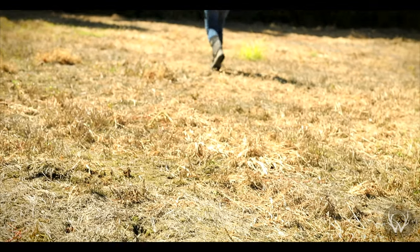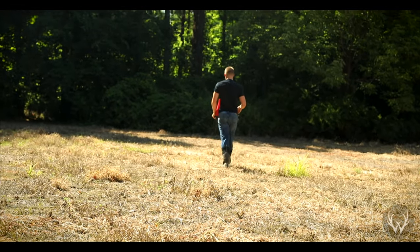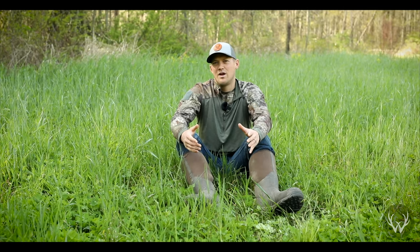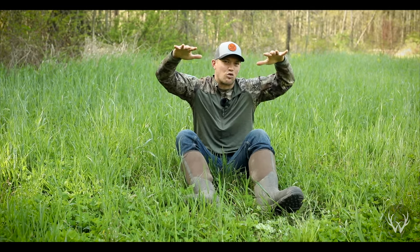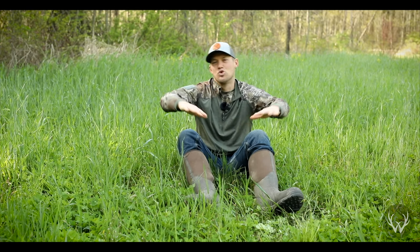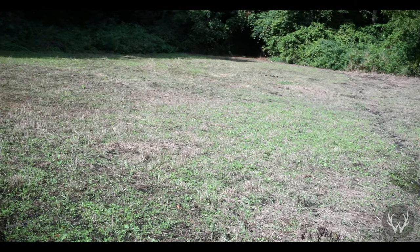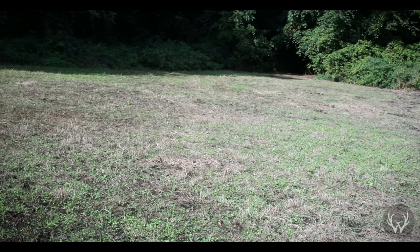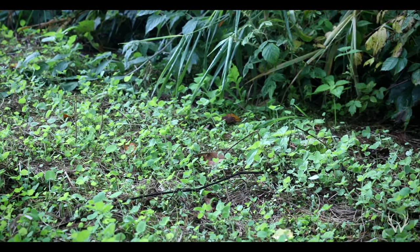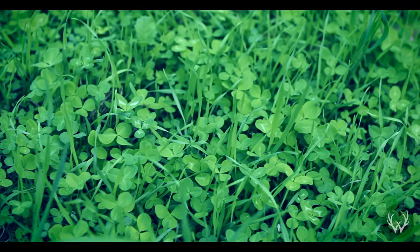When I did this plot, I did not cultipacker it or run over it with a lawn mower or ATV. I knew we were going to get a pretty heavy rain in the next couple of days after planting, so I knew that rain was going to drive those seeds to the ground and that the dying vegetation was really going to protect my clover seeds and help push them down as well. It still would have been a good idea to come back and cultipacker it, but if you're spreading tiny clover seeds into dying vegetation and you miss that step, it's not going to be the end of the world.